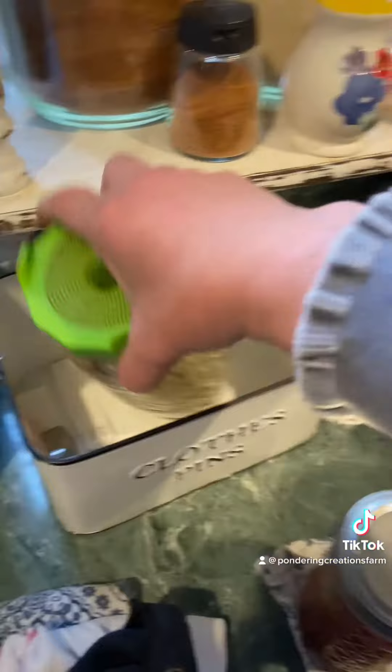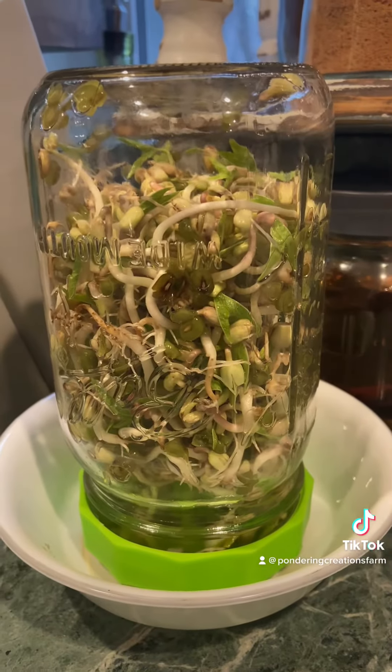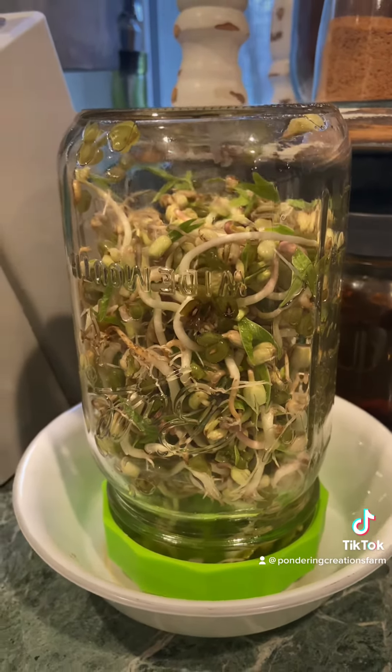A couple other projects we have going on right now — I've got some sprouts going. Here are the sprouts today and I'm going to have to incorporate these into tonight's dinner.